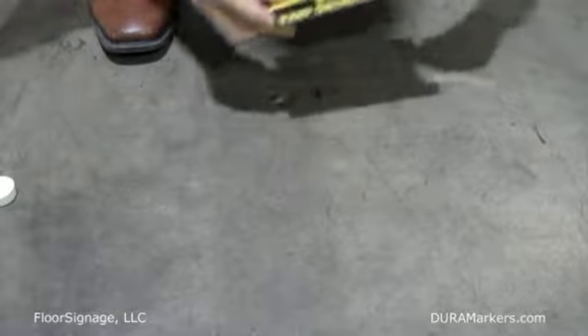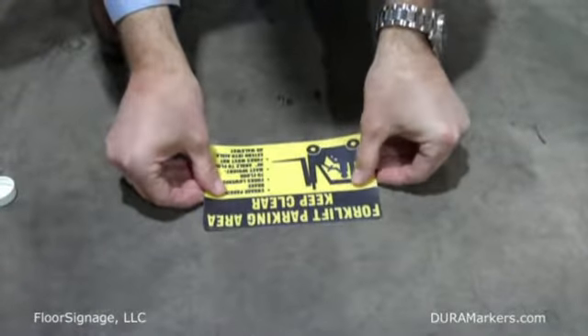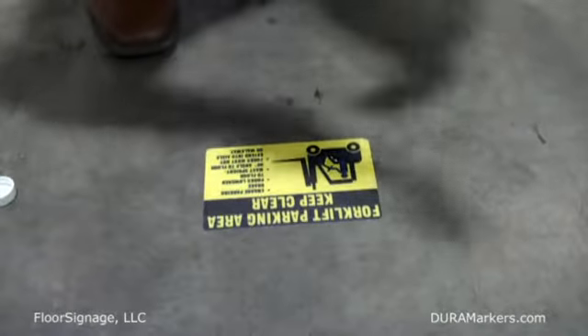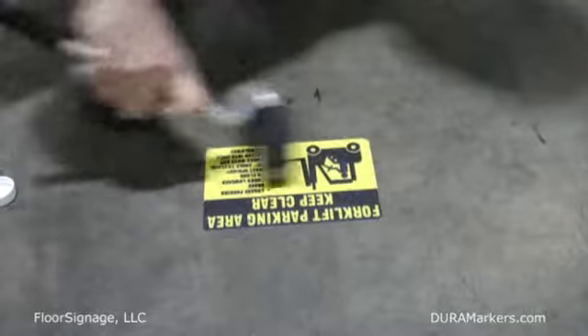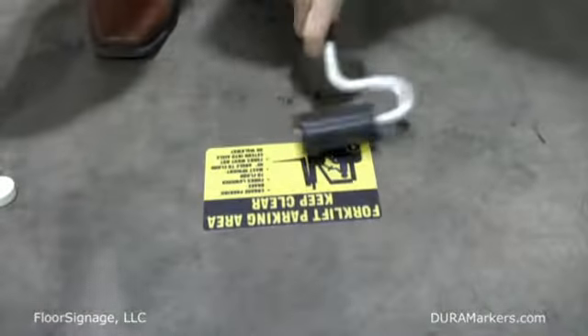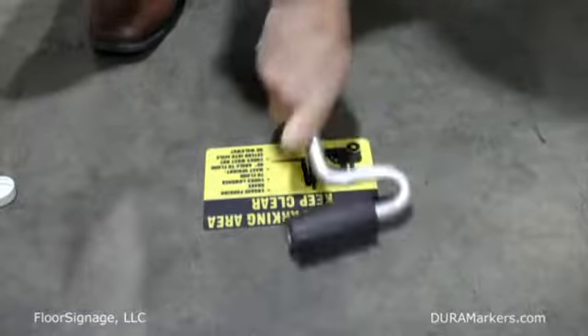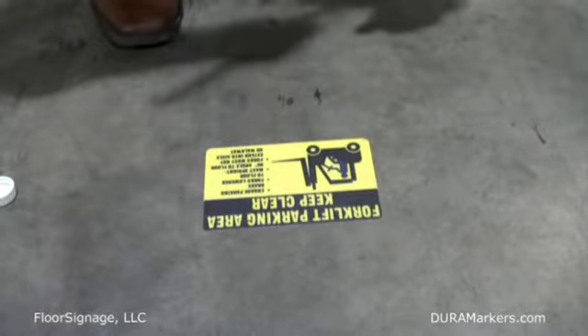I'm going to let that dry. Now that we have our clean dry surface, we'll go ahead and peel back the pressure-sensitive adhesive backing and simply peel and stick. We do have an applicator roller, especially for large jobs — this certainly makes it easier. You just want to make sure you really press down and get a good bond with the adhesive. And really, that's all there is to the installation. It's complete.